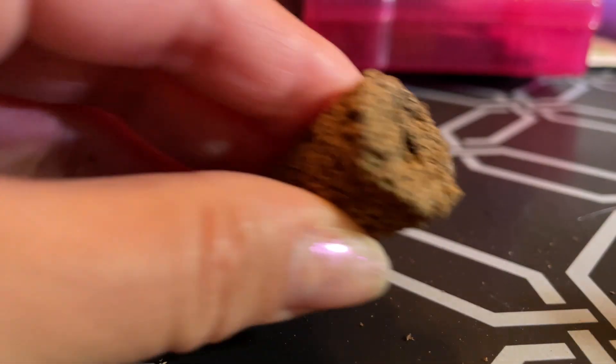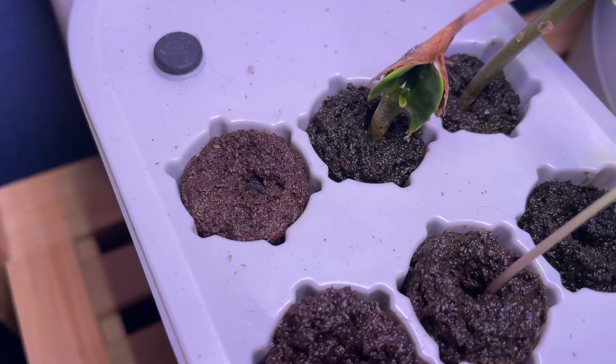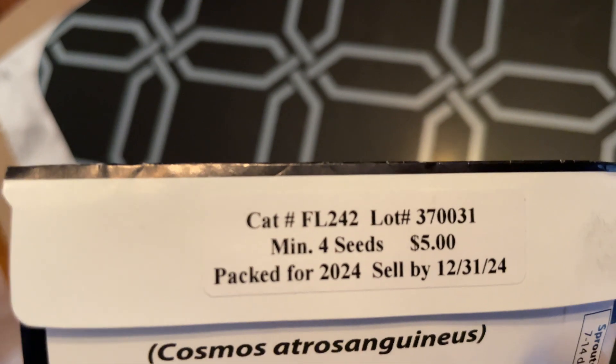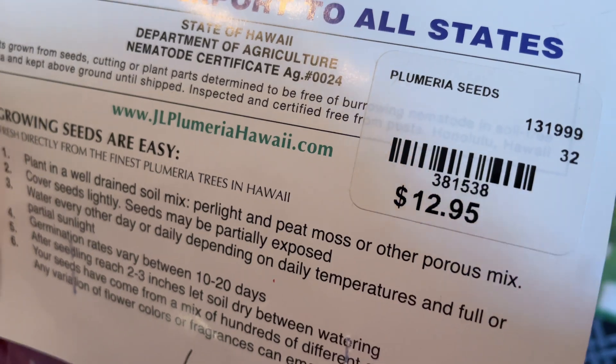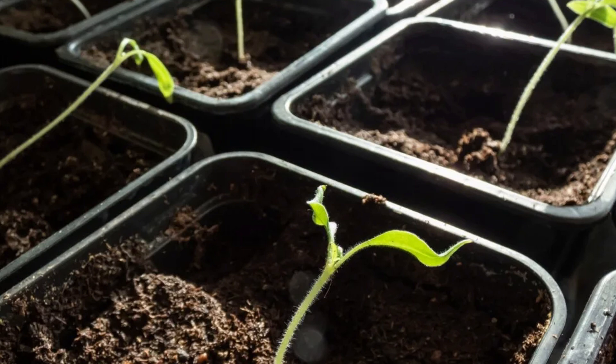I also really like using these units to start seeds because there are some seeds that are harder to start than others. So much can cause seedlings to die off, and if I only have a limited amount of seeds because they are rare or expensive, I don't want to risk them not germinating or having something happen to them like damping off or getting leggy from not getting enough light.